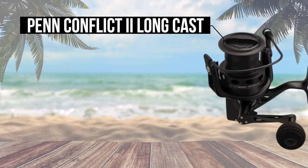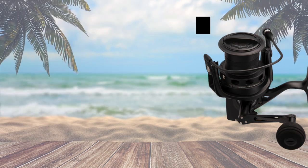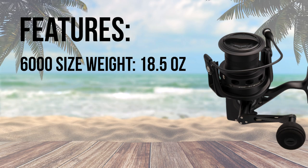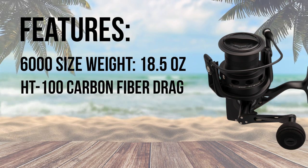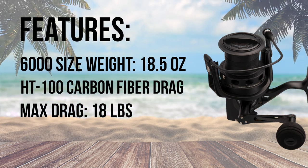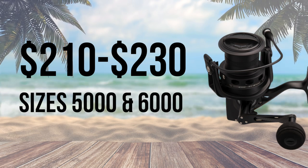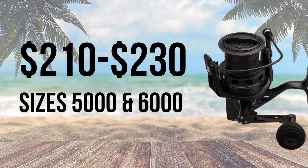Coming in at number 6 is the Penn Conflict 2 Longcast, a specially designed reel with an elongated spool for maximum casting range. Although not equipped with waterproof seals, the Penn Conflict 2 Longcast only weighs in at 18.5 ounces, making it a great option for those wanting to travel light. The Conflict Longcast also has HT100 carbon fiber drag washers and the max drag for the 6000 size reel is 18 pounds. The spool holds an impressive 620 yards of 20 pound braided line. With a price of $210 to $230 for the 5000 and 6000 size reel, the Penn Conflict 2 Longcast is a decent option for the surf.